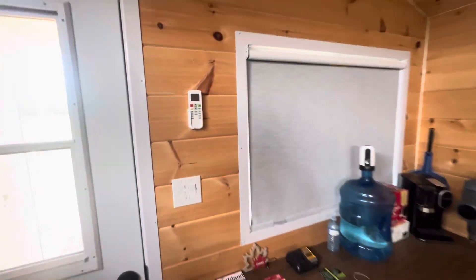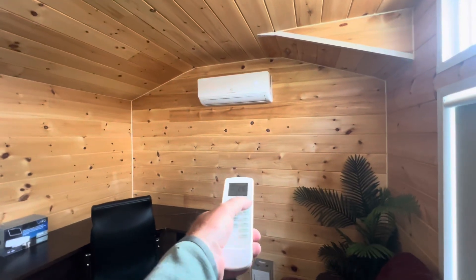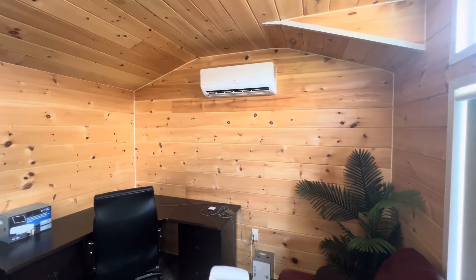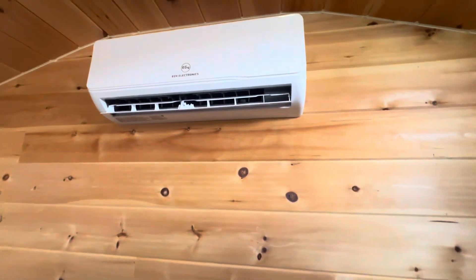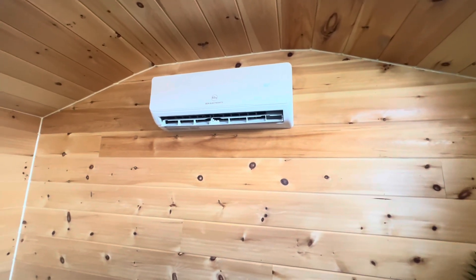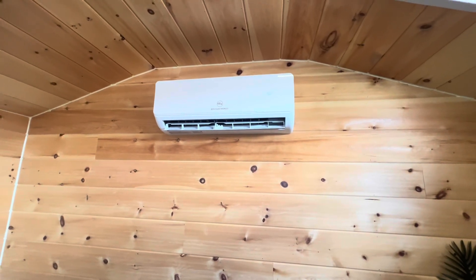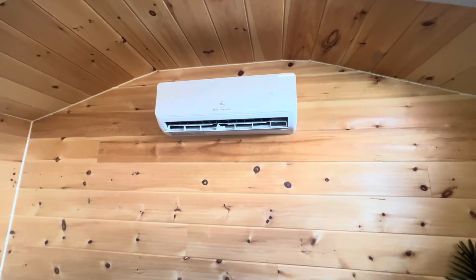So what we're going to do is grab the remote here for the heat pump. We're going to come on over here, hit cool, set her down to as cold as it'll go. It'll set her down to 16, I think is the bottom. So you just saw the vent open up here. This does have like a delay, and then it starts cranking out cold air. I can't believe how quiet this thing is. There it goes, it started now. So what I'll do now is put this over in front of the thermometer and my watch and show you how quickly this building will cool down.